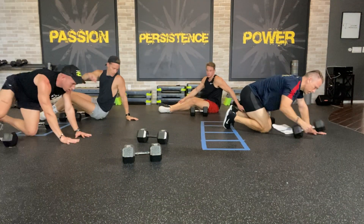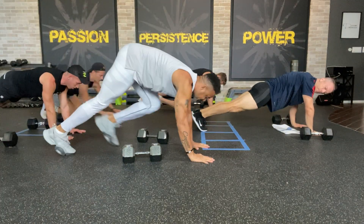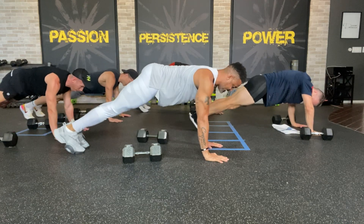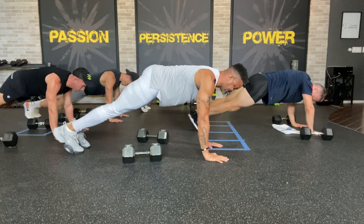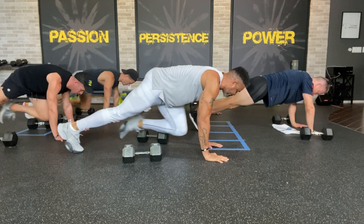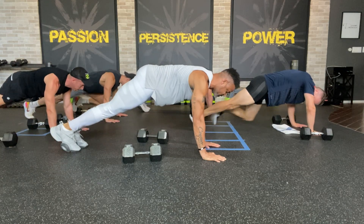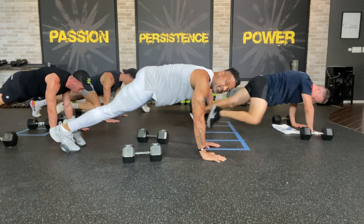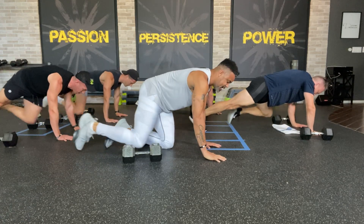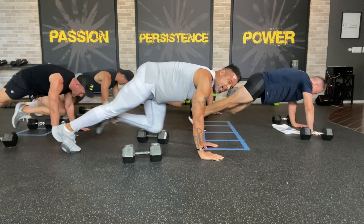Everybody get in plank position. All we're doing — which we all know — is a plank with a knee tap forward and back. Go nice and slow. Because you already worked your chest a little bit, you're going to really feel it in your chest and shoulders as well. Make sure those abs are engaged. I got a pretty big booty, but I'm rounding my back — not arching it — really squeezing my core as I go through.